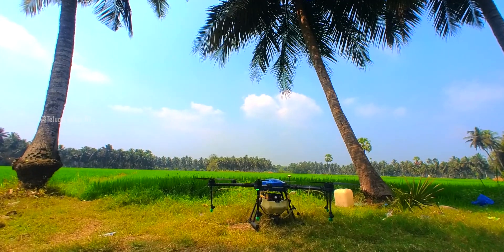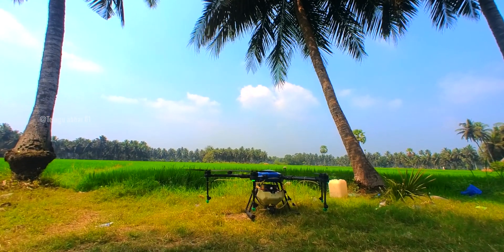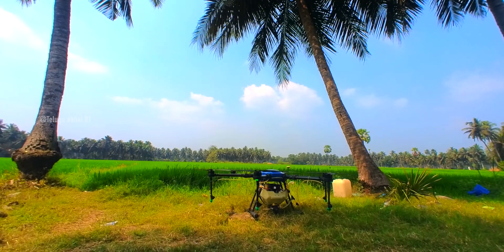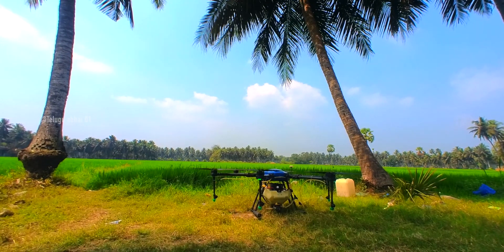Let's spray this at 4 to 5 meters height. If you fly at the same time, we spray the pesticide correctly. At 4 to 5 feet, we spray the same way. The reason why it's not just water — we spray the pesticide the same way.